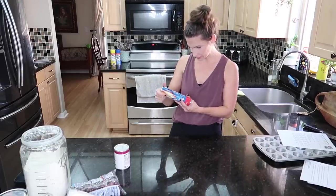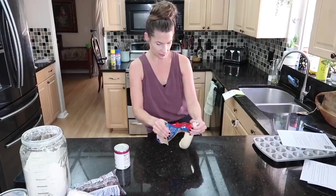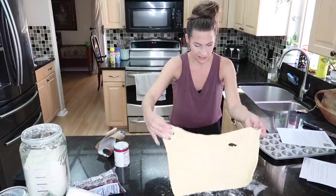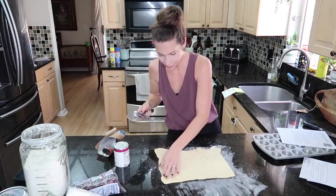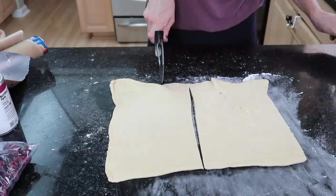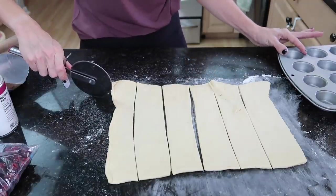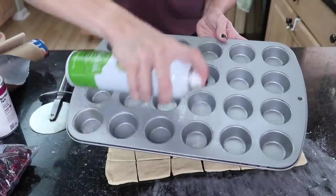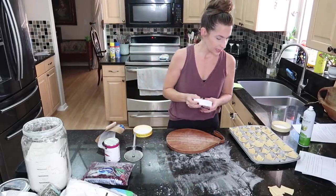I'm using a crescent dough sheet, so there's no pinching crescents together — which is an innovative idea. I flour my work surface and use my pizza cutter to cut the dough into small squares, going down the middle first to try to make them all the same size. I use my fingers as my measuring tool. Then I grease the mini muffin pan and pop the dough squares right inside.